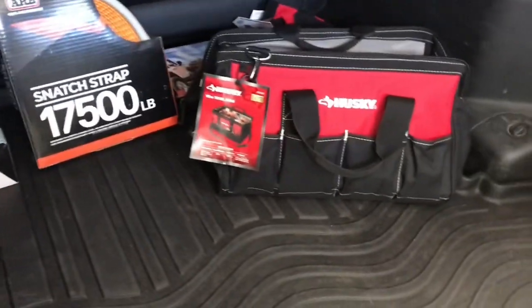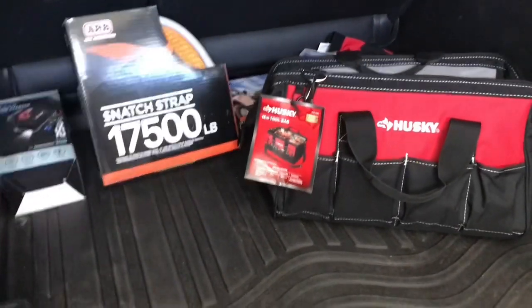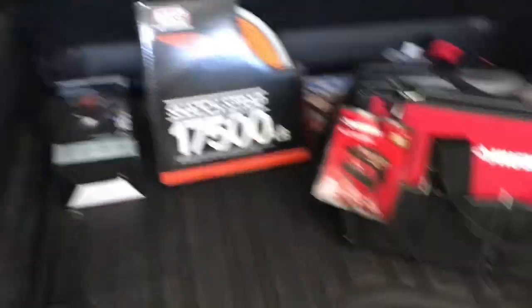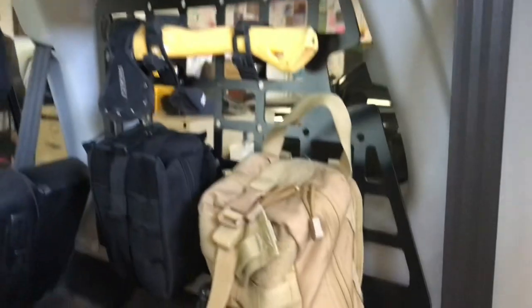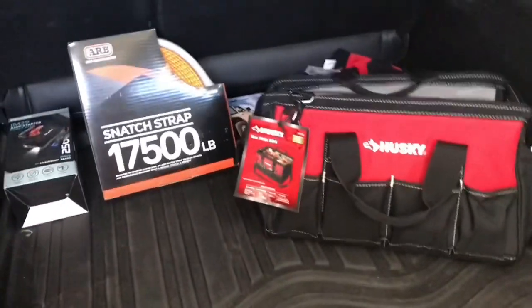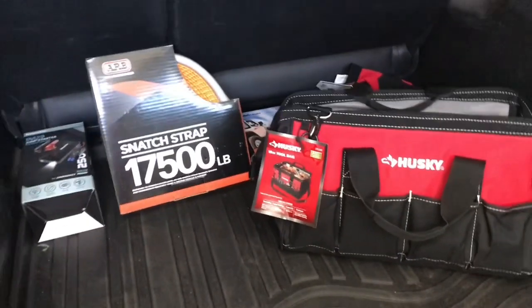So what do you guys think about this basic recovery kit? Let me know what I'm missing and what you would have in yours. Of course there are a million other things you could add to a recovery kit — as you can see in my vehicle I've got first aid, fire extinguishers, straps, a hatchet, and a bunch of other stuff — but I'm talking about just recovery, not necessarily first aid or camping gear.